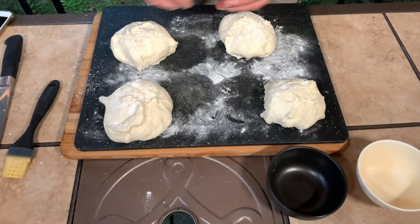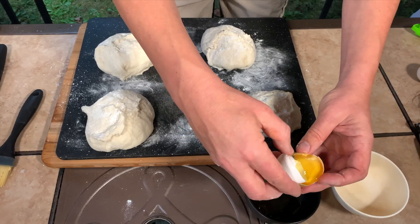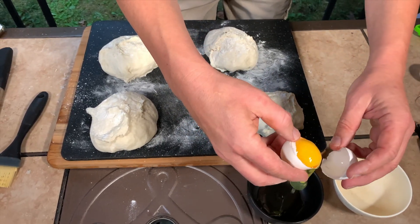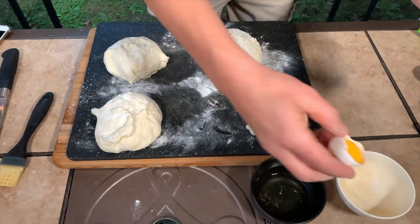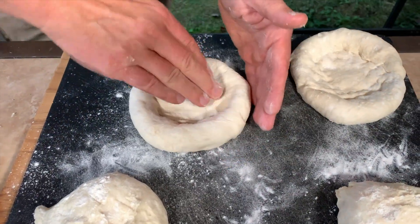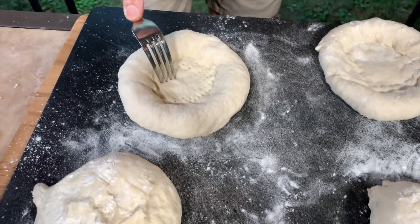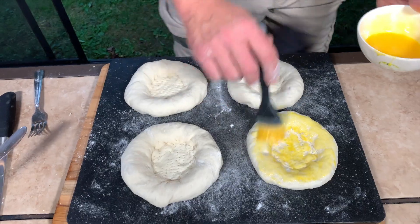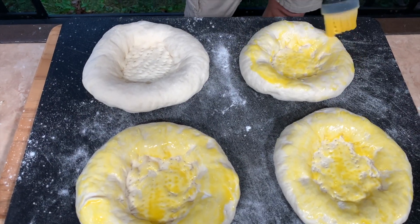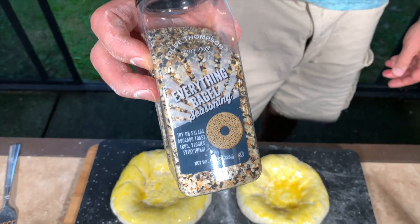I'm gonna start preparing my lipyoshka right now. Let me prepare the egg white. I'm shaping the lipyoshka and making a little hole with a fork. Now that I've formed them, I'm gonna put egg yolk all over. We're gonna put two different toppings: za'atar and everything seasoning, which happens to be my favorite.